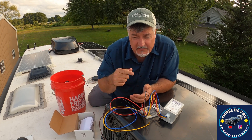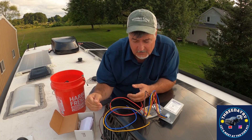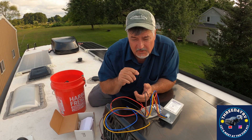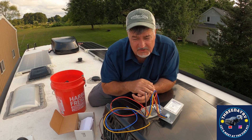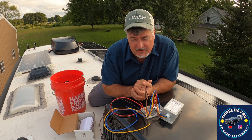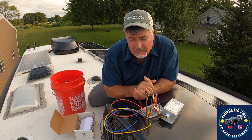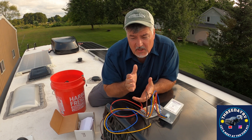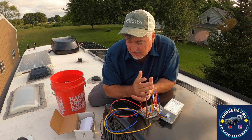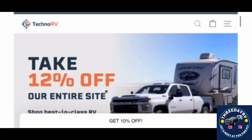We're going to speed the video up and probably have the sound muted because there are cars going by — we are at home this week. We're going to take this off and show you how to hook it up, and we're going to do an amp draw test before and after to see what difference it makes on startup. It's supposed to be friendly for small generators, and if you've got a small inverter it's supposed to work well when running on solar.